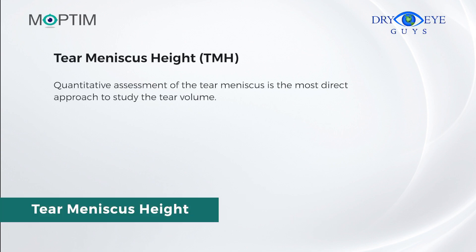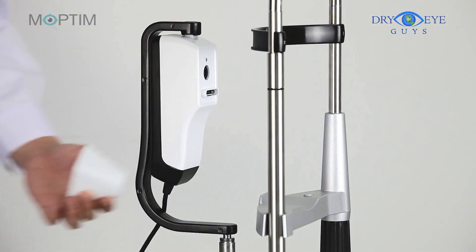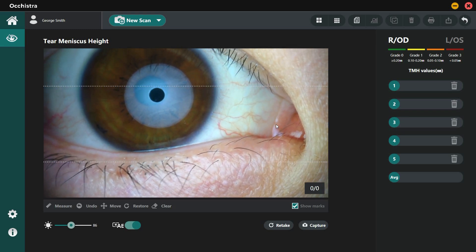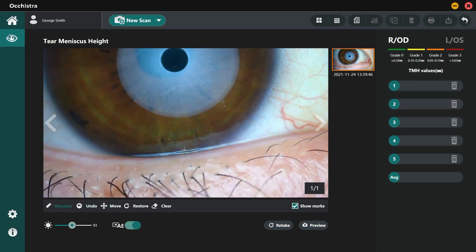Quantitative assessment of the tear meniscus is the most direct approach to study the tear volume. In a patient with dry eye, the TMH value is usually less than 0.2 mm. To avoid artificial high readings due to reflex tearing from other tests, TMH measurement should be the first test performed during the exam. Both Lens A and Lens B can be used. Adjust the camera to position the tear meniscus in the frame and focus to get a clear image. Record the image by pressing the Capture button, then scroll the mouse to zoom in and measure the TMH manually. Up to five measurement points can be taken, and the software automatically calculates the average value and marks it with suggested grading color.